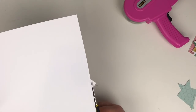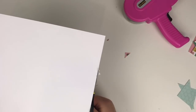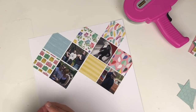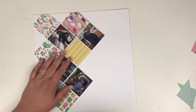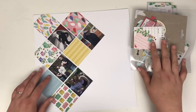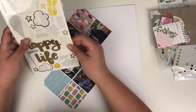That's all stuck down now, so I'm just trimming off the corners from the overhang. This is how my layout is going to look — the photographs are on an angle, and that is the whole design of this layout. The patterned papers are also on an angle.